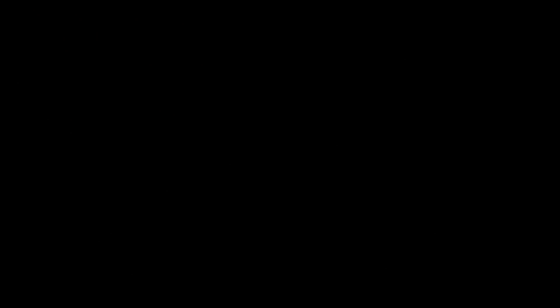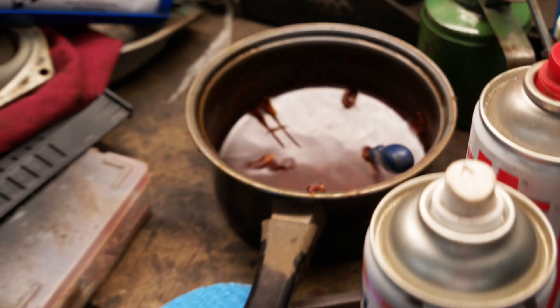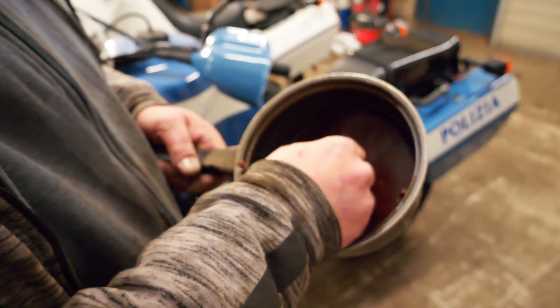Next week on The Workshop: Cosmolene was used during the war. Put it in your saucepan with all your water, stick your pistons in, and you end up with that - that's how much came off those pistons. Nice job.